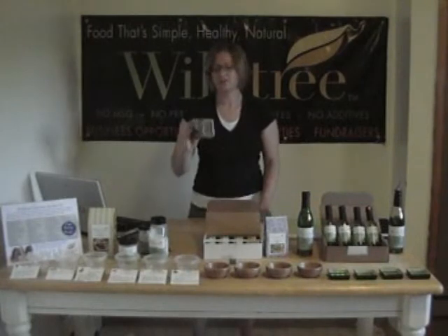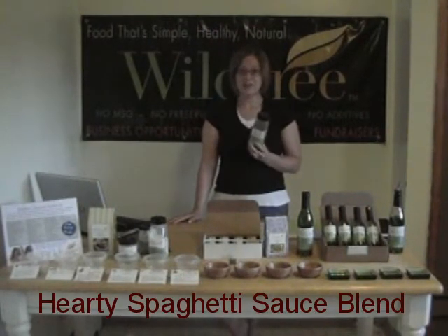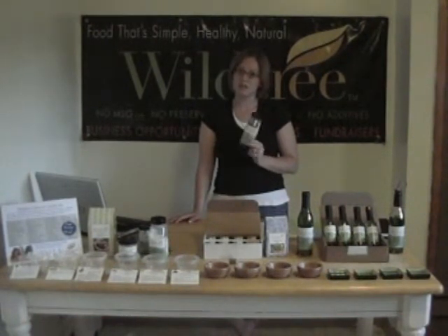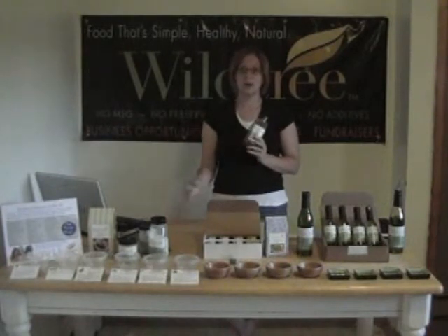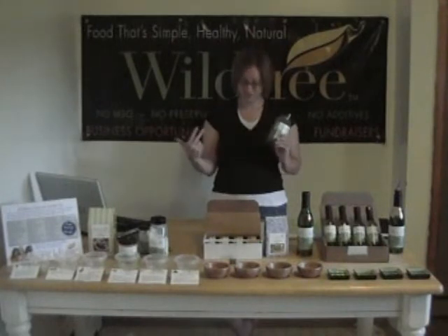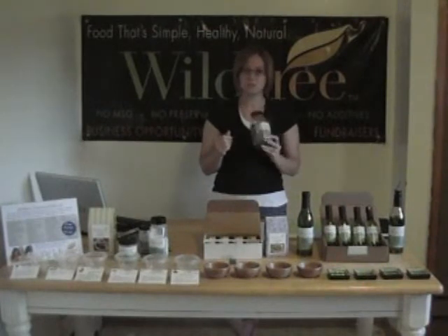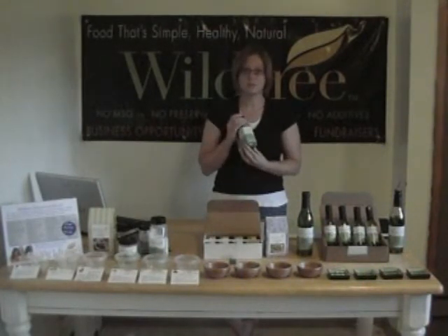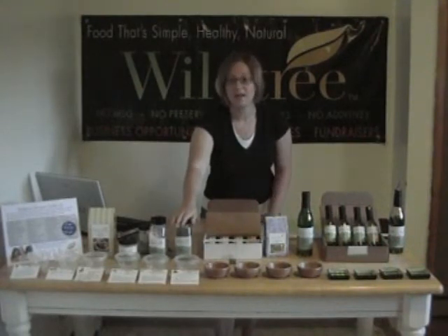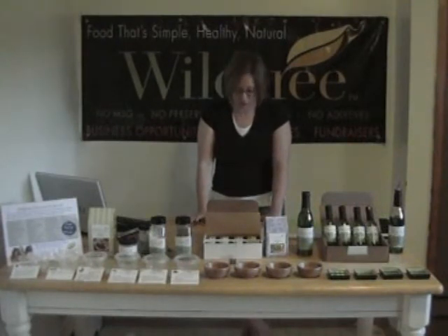We also have our spaghetti sauce seasoning, and this is one of the best values. Take a tablespoon of the spaghetti seasoning, add it to about 28 ounces of any tomato product, and simmer for 20 minutes — and you have spaghetti sauce, sauce for lasagna, or pizza sauce. You can also add the seasoning to meatballs or meatloaf because it is a great general Italian seasoning. These containers go a really long way and cost about the same or less per serving than buying at the grocery store.